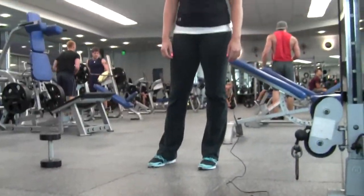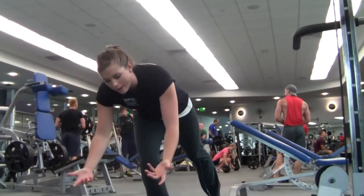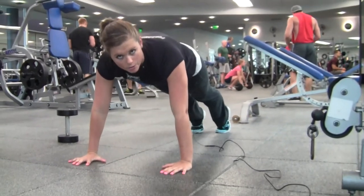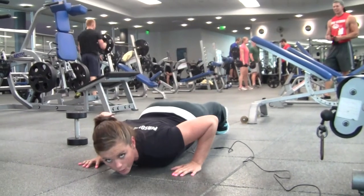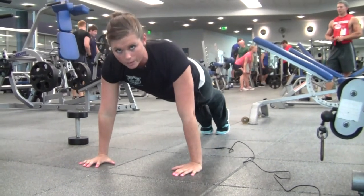Second exercise is going to be 15 push-ups. Modified, you can go to your knees; try to stay on your toes if you can. Hands are going to be directly below your shoulders, I want your back flat. I want your chest to touch the floor before you push back up. 15 push-ups.